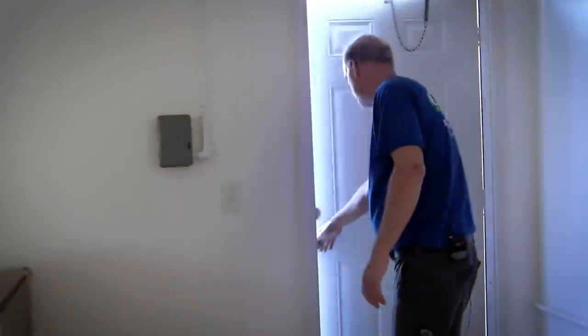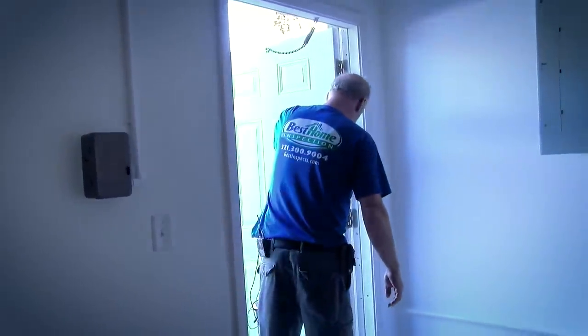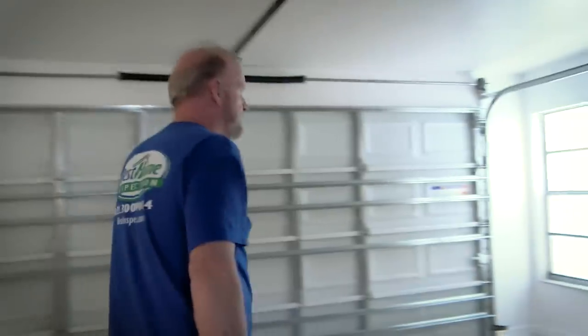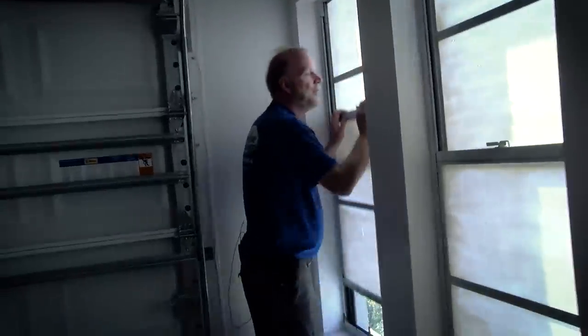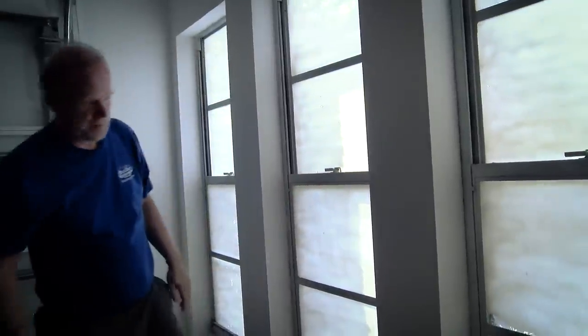There we have the garage service door — they have a new door put in. Everything looks good, just needs to be painted. Let's go check the windows and the garage door. These are just single-pane contractor-grade windows, but in the garage that's all you really need. Everything looks good.